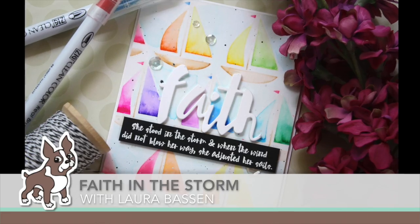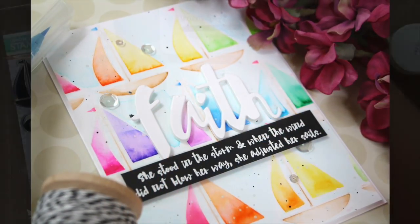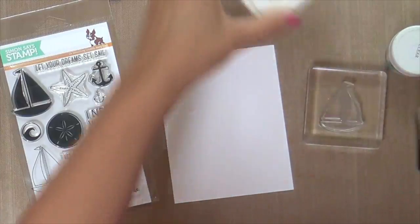Hi everybody, Laura here. So glad you're joining me today. I have a colorful, rainbow-ish, nautical, faith-themed project to share with you. I think I've covered all the bases, haven't we? So let's just dive right in.